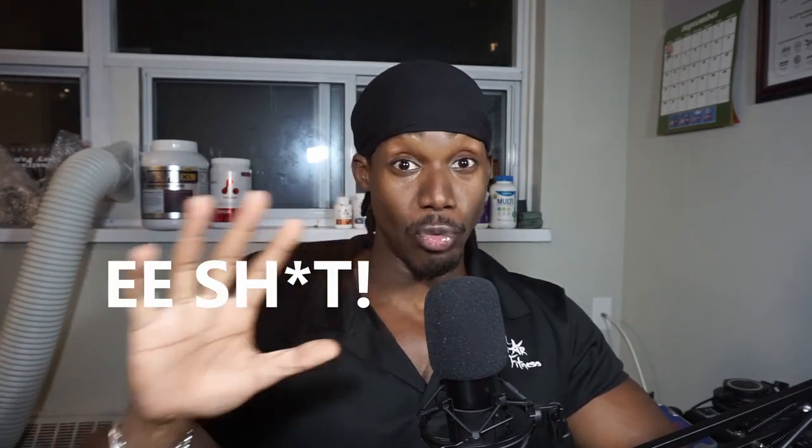Don't believe me? Try honestly saying that again after you've watched the video. I dare you. Also, stay tuned to the very end of the video. There is an amazing free surprise for all of you who actually watched until then. You are not going to want to miss it.